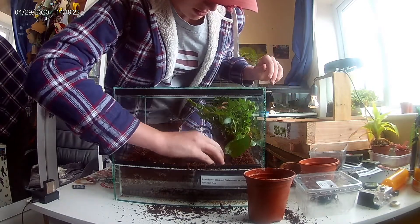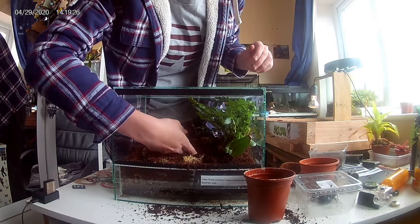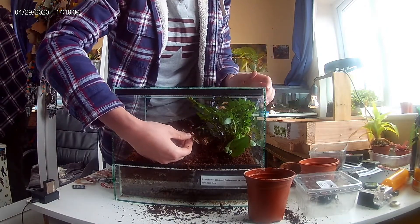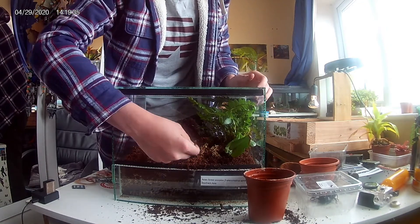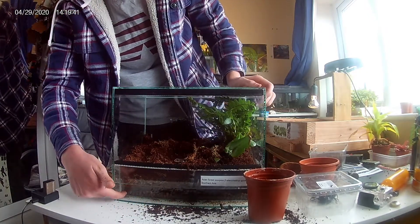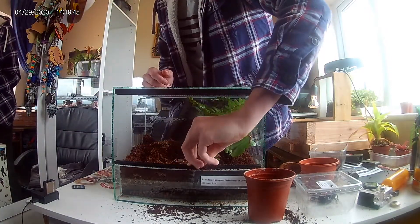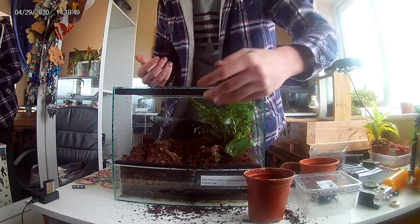I've already done the substrate — this is a mixture of eco earth and planting soil with some sphagnum moss. The sphagnum moss is there for humidity, as it catches a lot of moisture. If you look, there is a bottom layer of rocks — this is the drainage layer, so when I water the plants the water has somewhere to drain to.